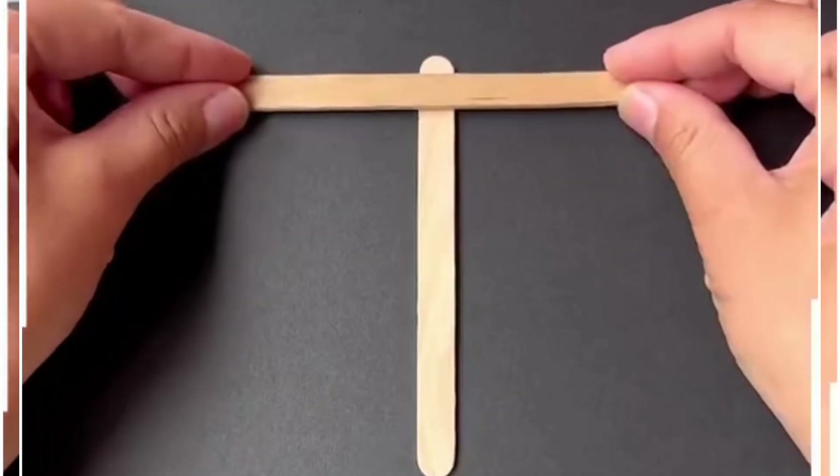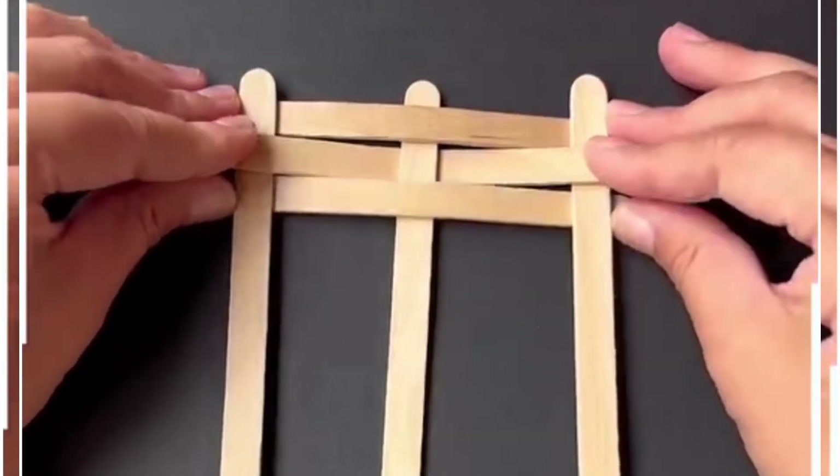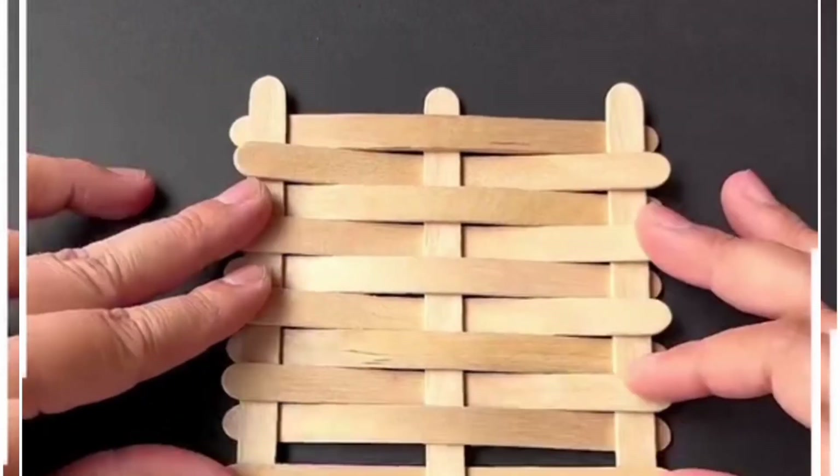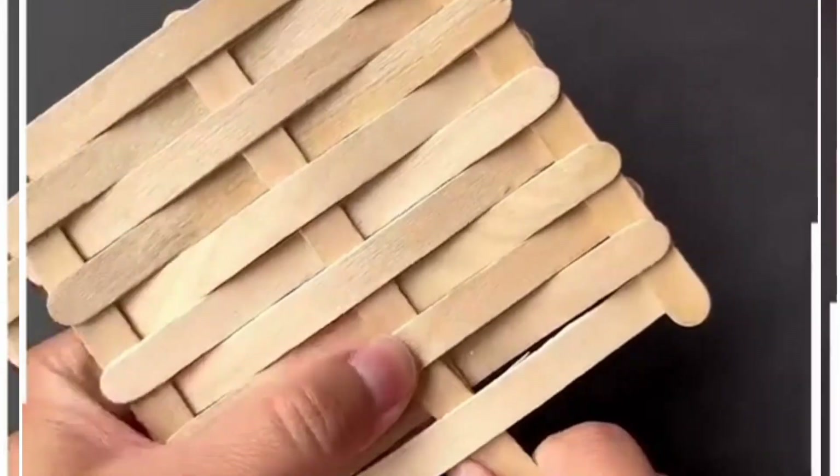Today we are going to make a fan using ice cream sticks. We are going to place three sticks like this and keep adding more sticks from the bottom. Put one stick to make the handle and look, your fan is ready.